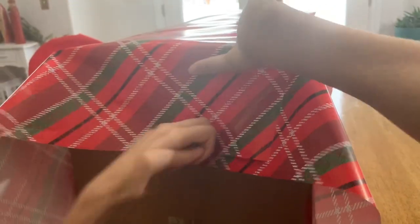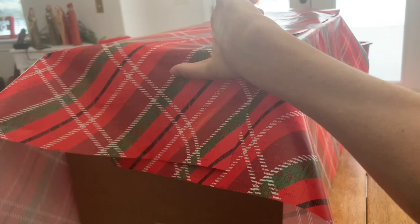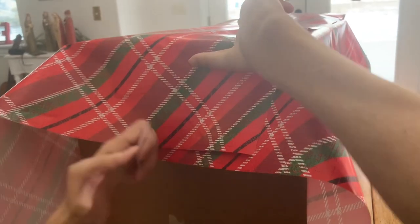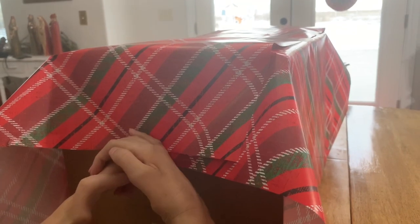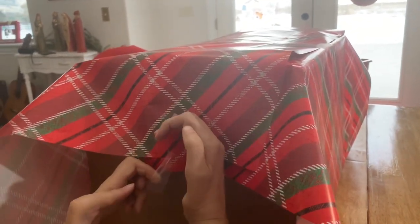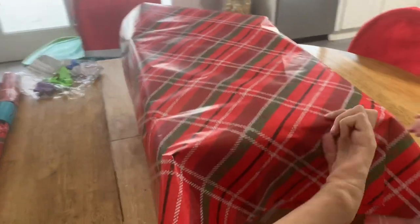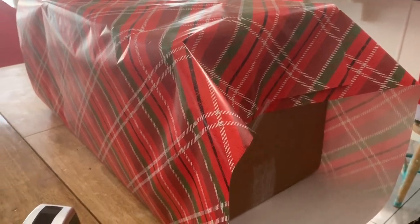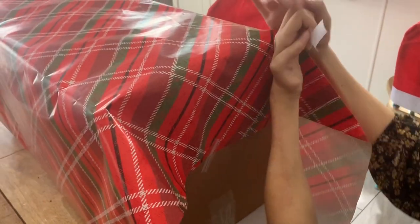This is where my eyeballs are. You're looking at it like I'm looking at it, just like this. Maybe I should preface that I'm not wrapping this beautifully — just, you know, good enough. Sometimes good enough is good enough.